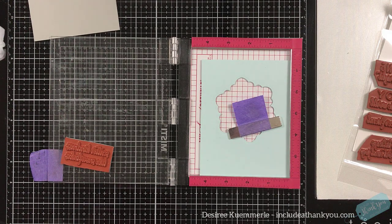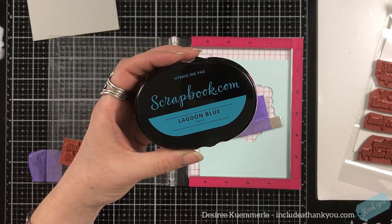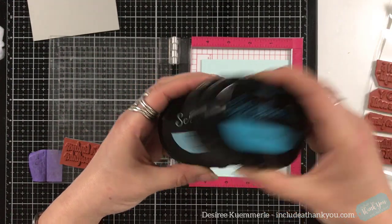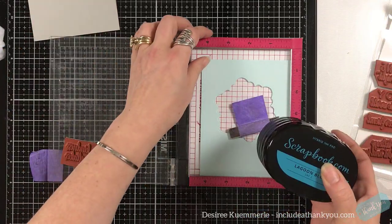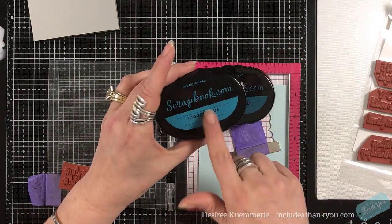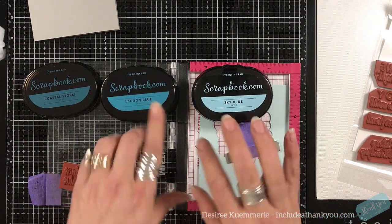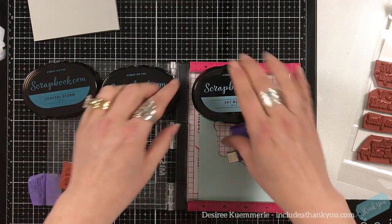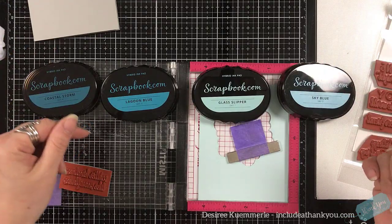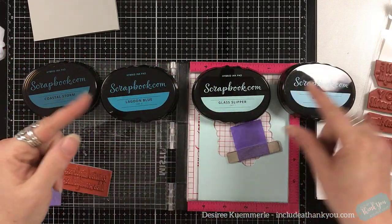The inks I'm going to be using — depending upon when this video is shown — you'll be seeing that I've been using the scrapbook.com hybrid ink pads. They have sets: this is Sky 3, Sky 4, Sky 2, and Sky 1. They do look similar to one another. I wanted to try them out and I did. These were not sent to me — I actually made this purchase. So far I think they're very good. I will be having a video comparing them to similar inks. There were some great results and they do have a better price point as well.